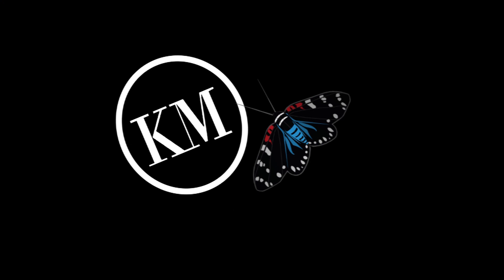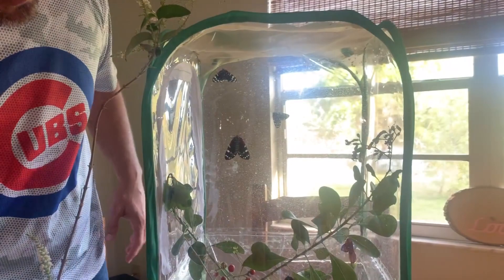First step when you're raising moths is you've got to know what the situation is — what the habitat is for that species. The faithful beauty moth is a day-flying moth, so we are going to prop them up by a window so that they get some natural sunlight. We have a screened enclosure, and we've already got a couple of them in here and we are looking to get some eggs.